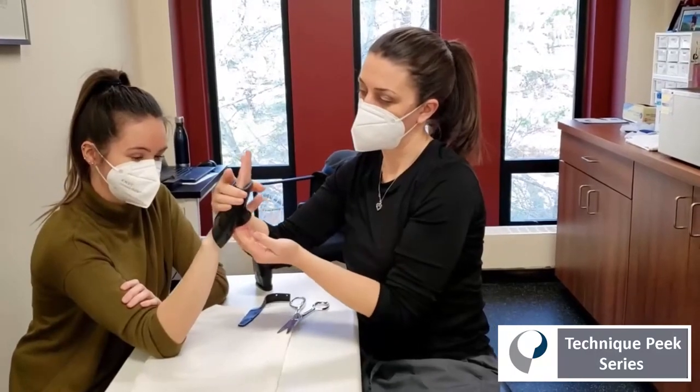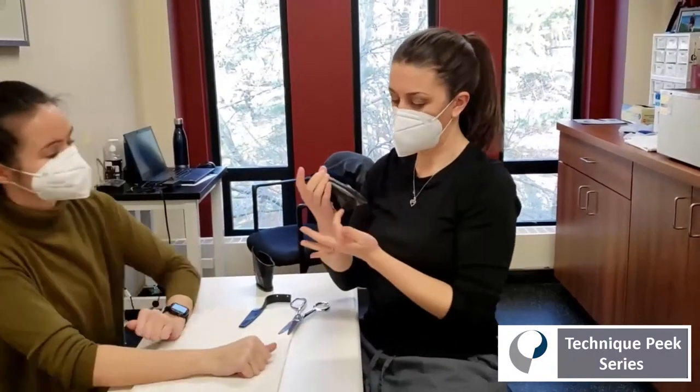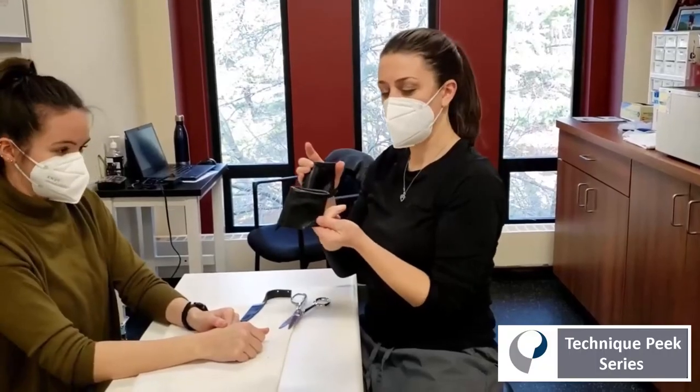Once it's hard, slip it off, you can trim down the extra, and then you end up with your finished piece.